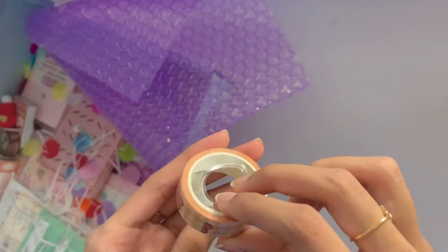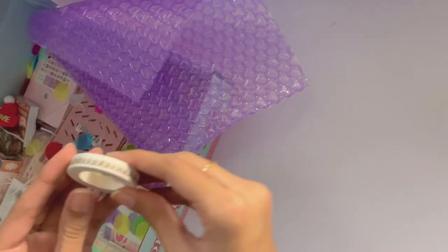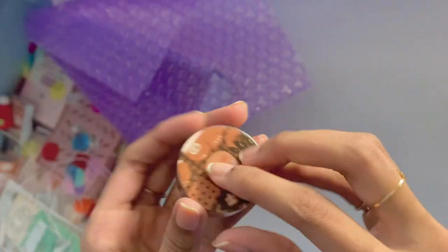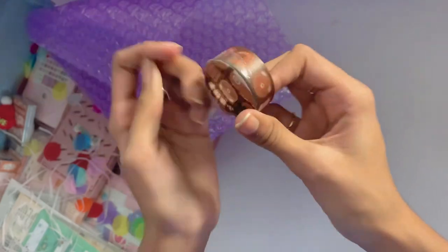Now we get into the washi tapes. I got this grid orange bear themed one with cherries on it — it's super adorable. I got this simple border one with a brown loop spiral sort of thing, as well as this loaf bread bear themed one. I'm not sure what they're called, but they look really cute, and I really like getting the bear themed ones because they always have the cutest designs on them.